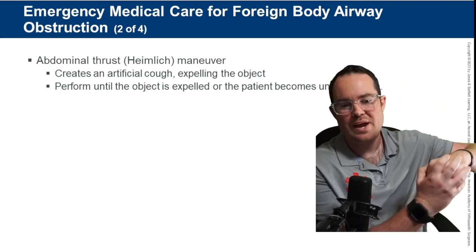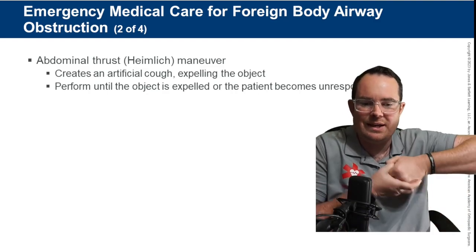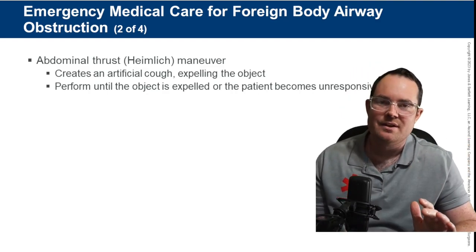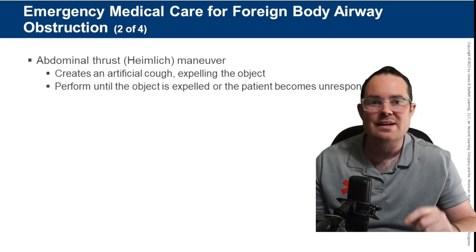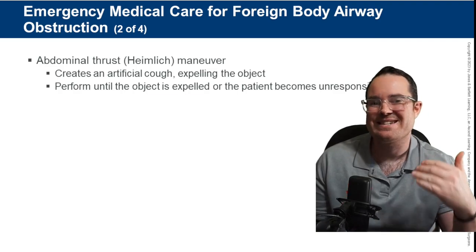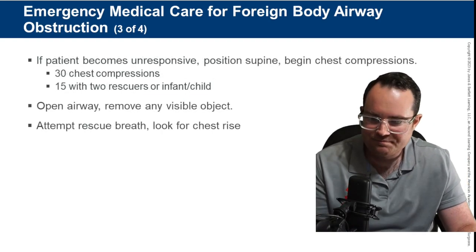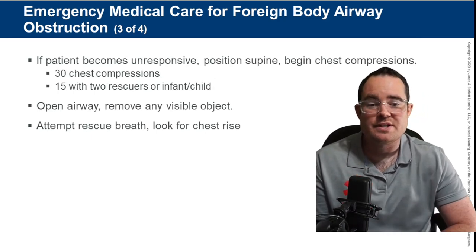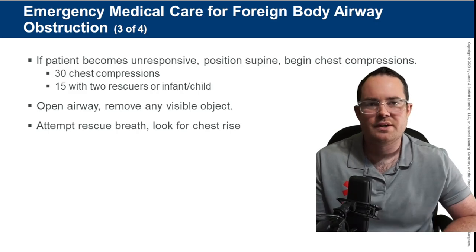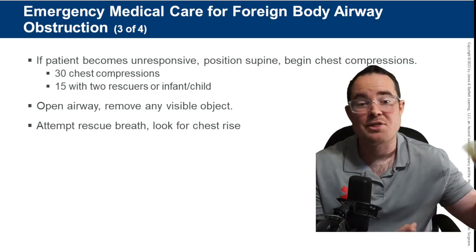Place two hands just above the patient's navel and go in and up in a J motion, as hard as you can, as many times as it takes for the object to get dislodged or the person passes out.